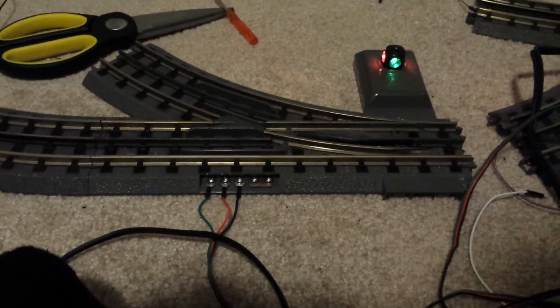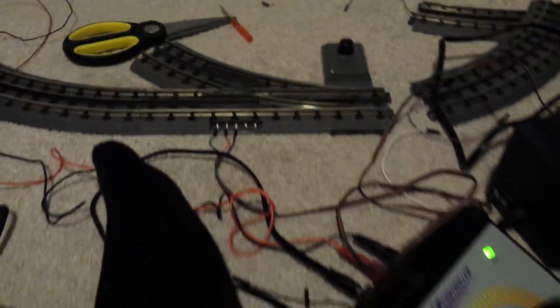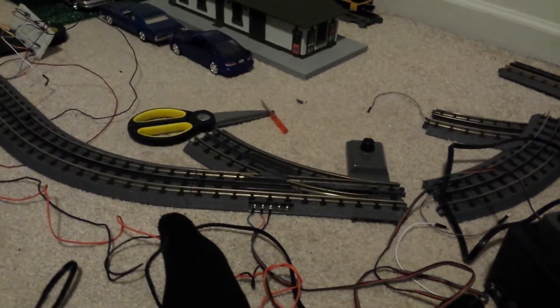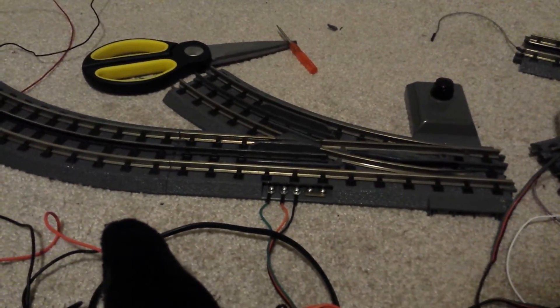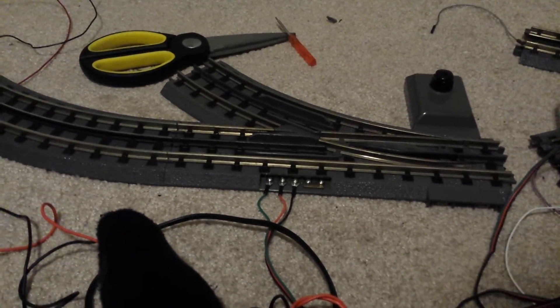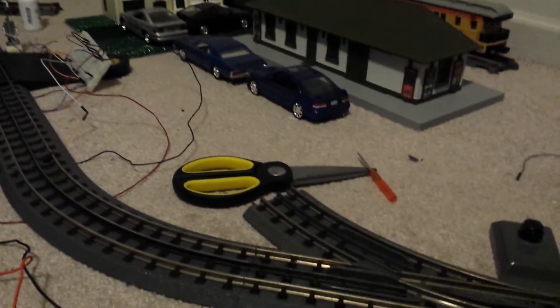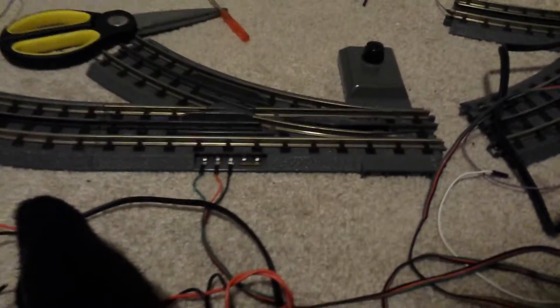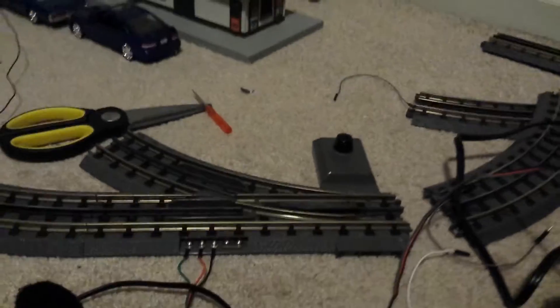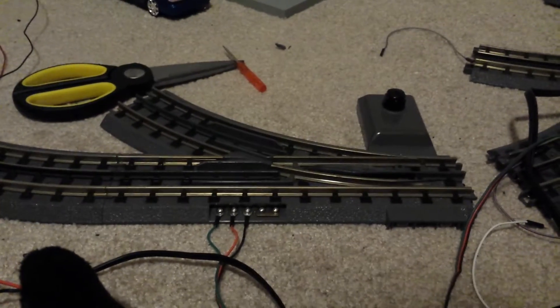My point is that if you're going to get into model railroading and start messing with electronics, this stuff is not as safe or as foolproof as people think. You can really hurt yourself or completely destroy your $400 engine if you make one mistake with electrical wiring. There's a lot of buffer circuitry inside the engines that may protect them from certain large current pulses, but there are no guarantees with electronics — that's the one thing I've learned as an electrical engineer. You have to be extremely careful if you don't have a lot of money to spend.